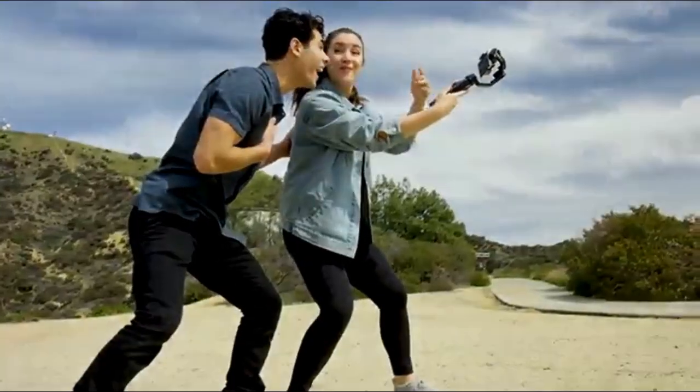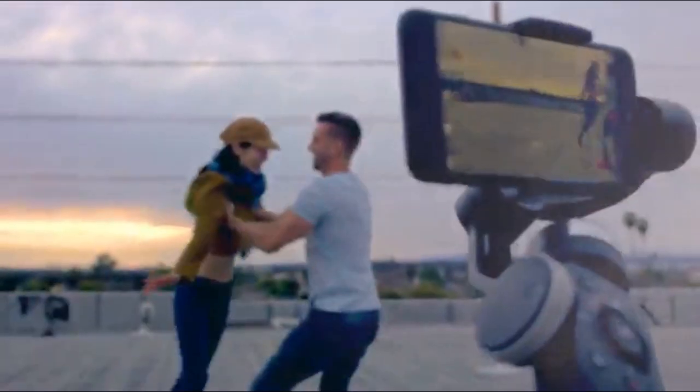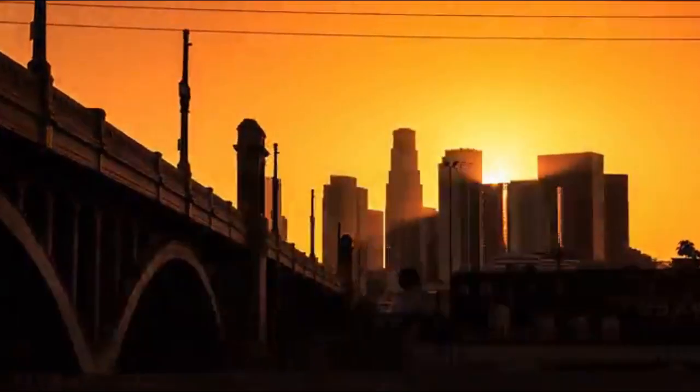Intuitive one-click mode switch. Almost powerful handheld gimbal. Compatible phones of all size. For the first time, mobile filmmakers can perform a film-level vertigo shot with your phone. Shoot in beautiful slow motion. Easier and smoother than ever.